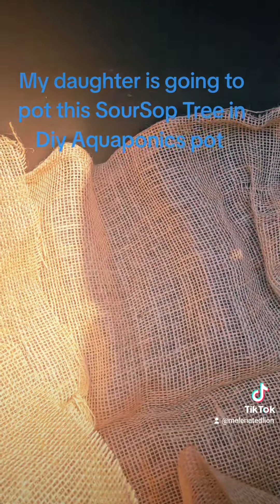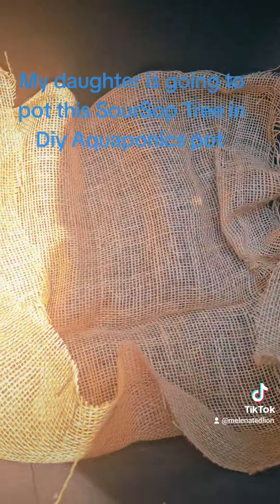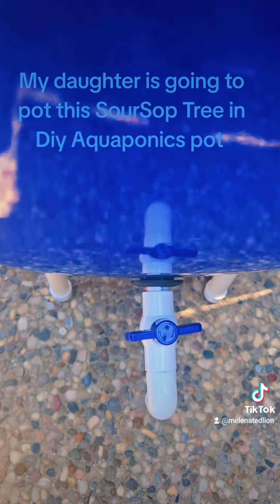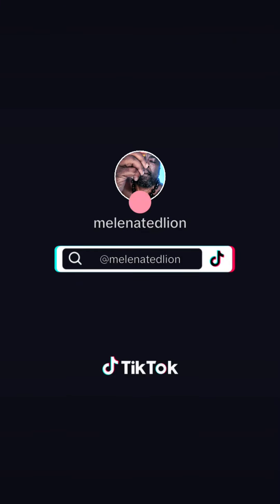Then we're going to pot this Soursop and we're going to water it. On to the next one. Thank you.